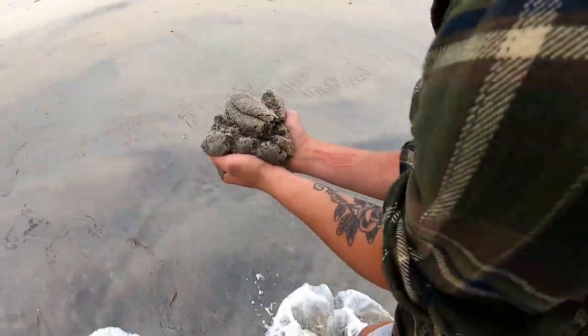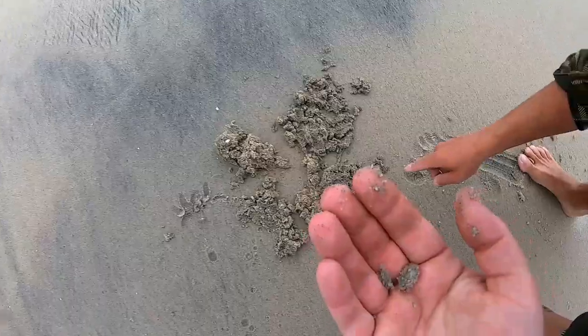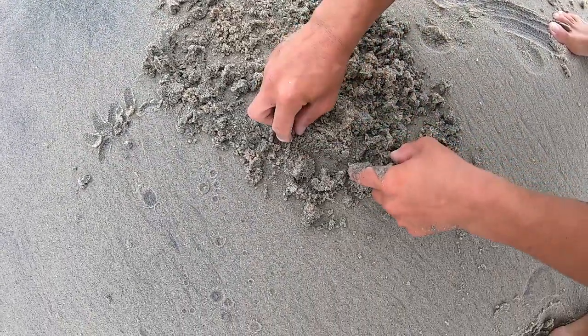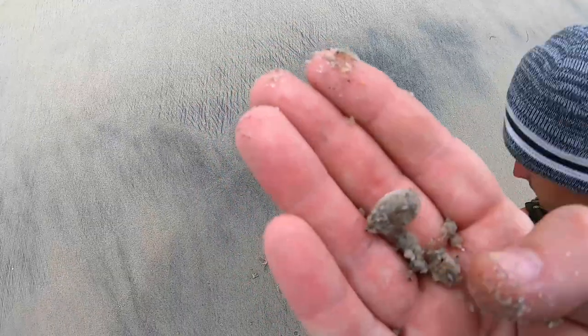He got them, let's go! Oh there's a good one. Look at that you guys — a little sand crab. Oh there's a decent amount of these. You guys, these sand crabs are wonderful bait. Look at them all. There's another nice one — oh that's sick. Throw them in! Check out these little sand crabs you guys.